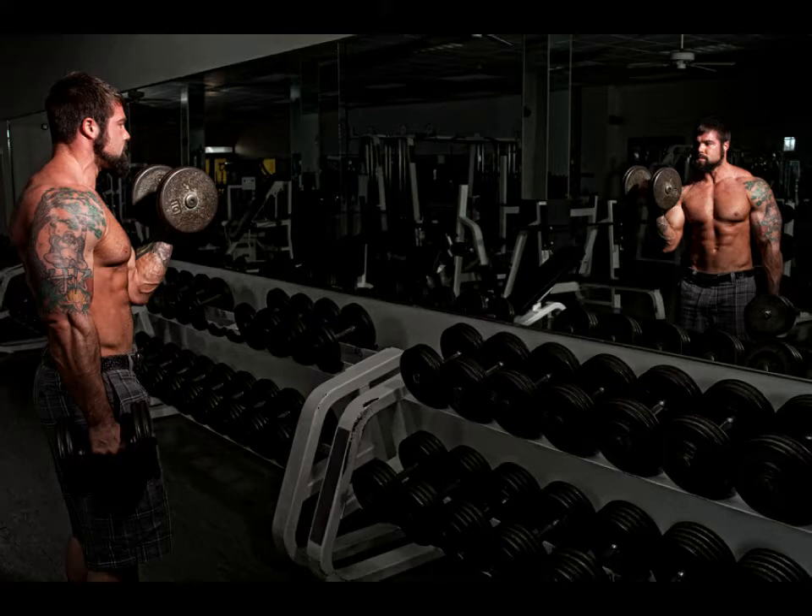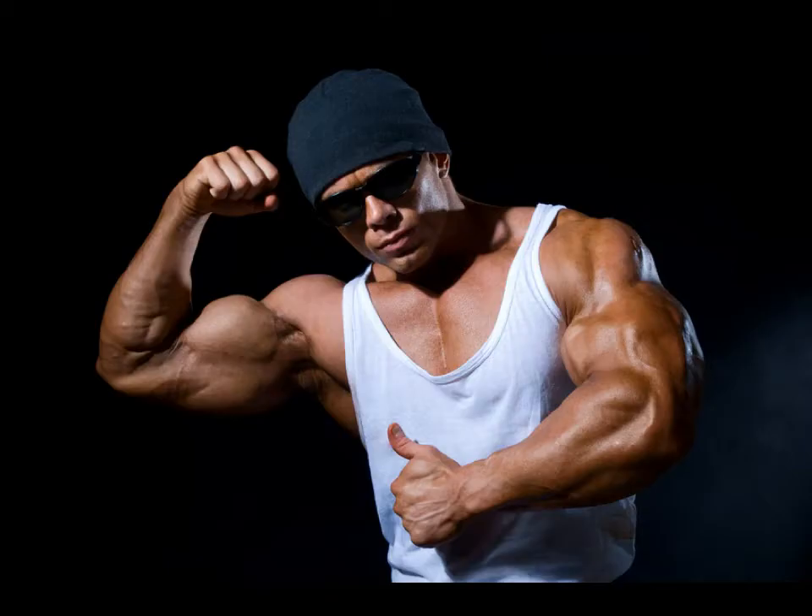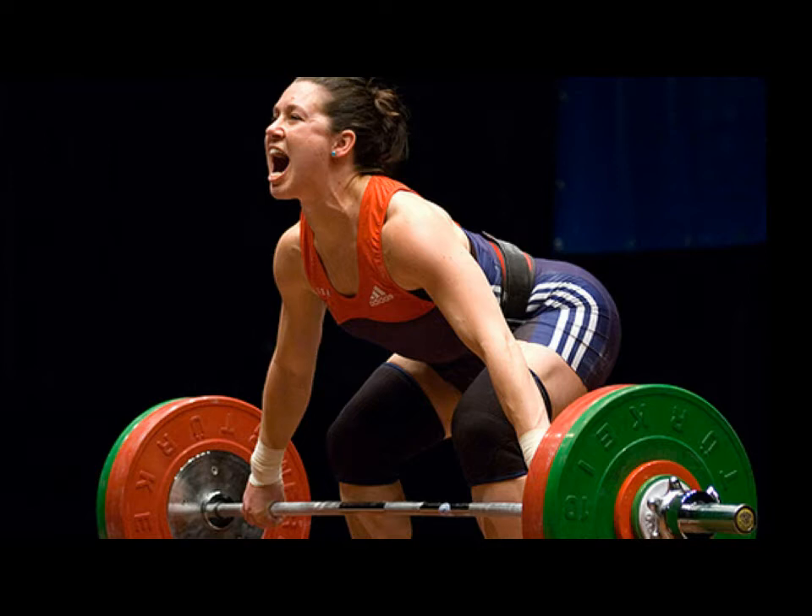Stored glycogen only helps with endurance. It's not going to make you faster, it's not going to make you stronger, so weightlifters and powerlifters will have no use for it. It's only for those that want to perform for a longer period of time.